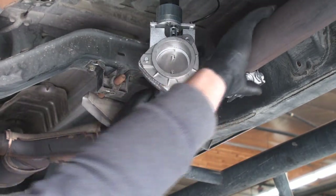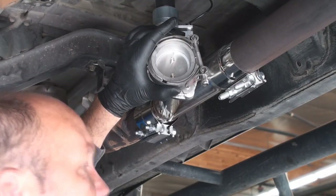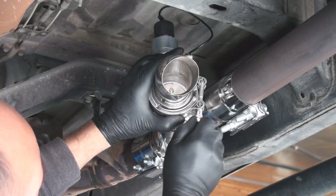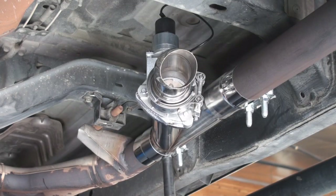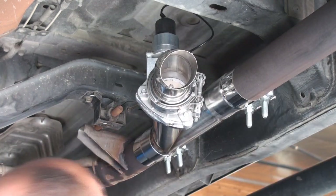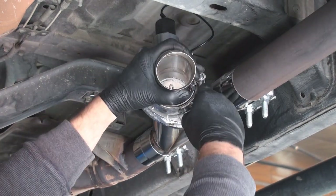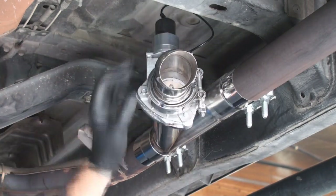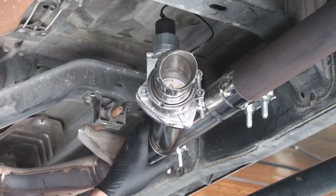We've got that in there tight, and next we're going to position this where we want it. We're going to put our V-band clamp on and then our turndown. Before we snug this down, I'm going to get the exhaust perfectly straight. Then we'll position this where we want it — I kind of like it facing back a little bit, so I'm going to put it at a slight angle. This takes a 13 millimeter or half-inch wrench. We're basically done down here with the installation.